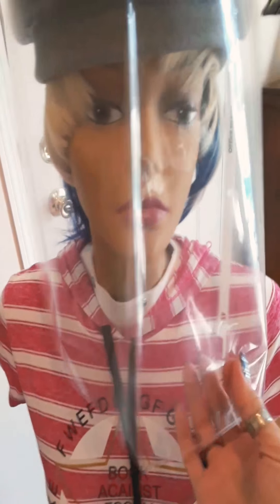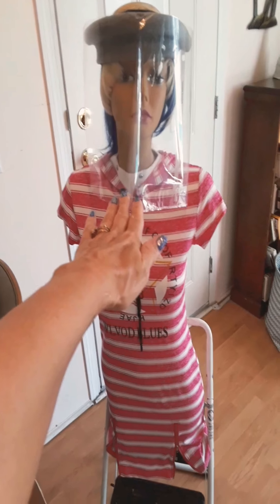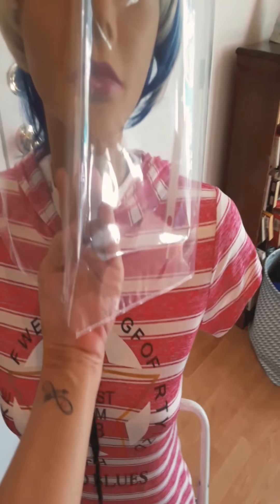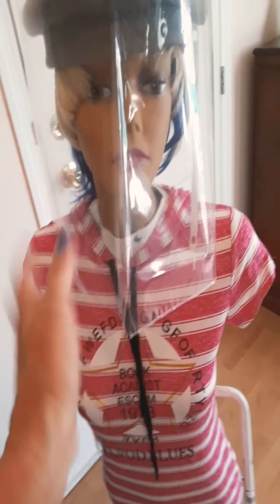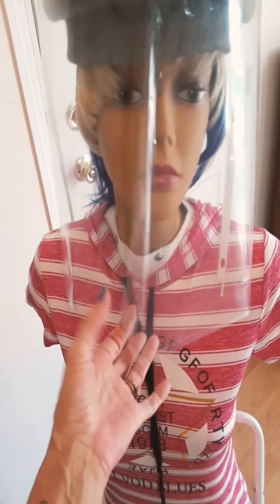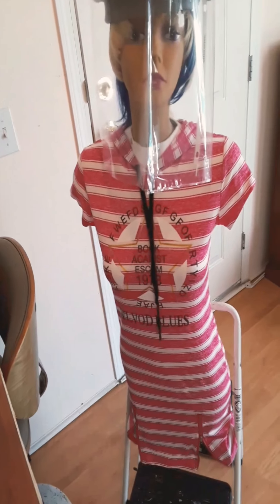They say the virus requires you to be six feet apart from others, and the virus can go inside and touch your eyes, nose, and mouth — as I understand it. So this mask fits perfectly and you can see through it. If you don't have a lot of money and masks are too expensive, this splash mask is the perfect solution.